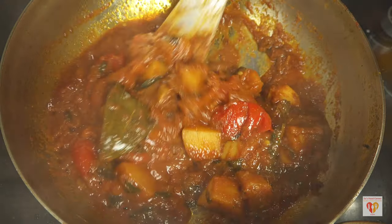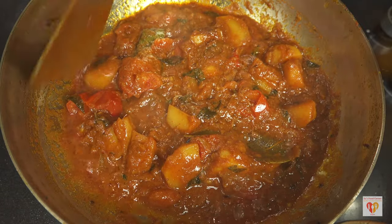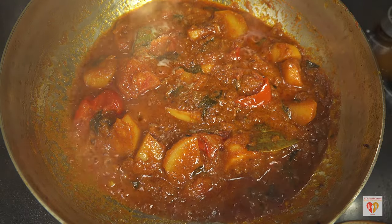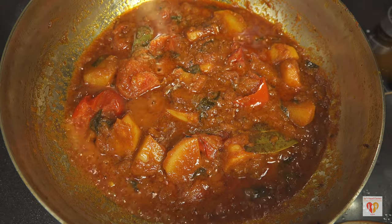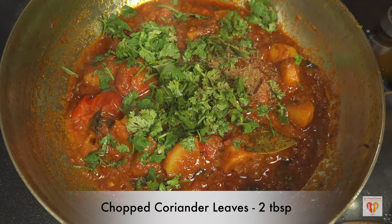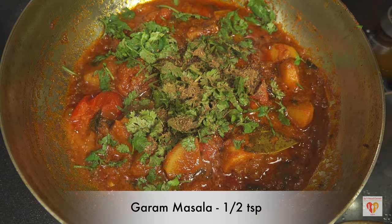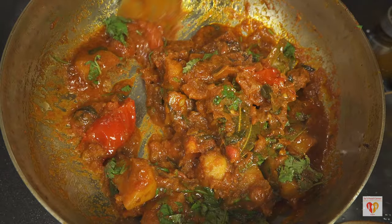After mashing the tomatoes, give them a mix — you can see how beautifully the spice paste has thickened. Cook for around one to two minutes on open flame after mashing; it will release oil. Now I'll add chopped coriander leaves — around two tablespoons — which will give the right punch, and half a teaspoon of garam masala. I'll add the rest afterwards.